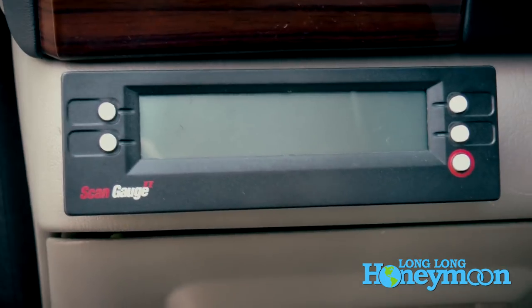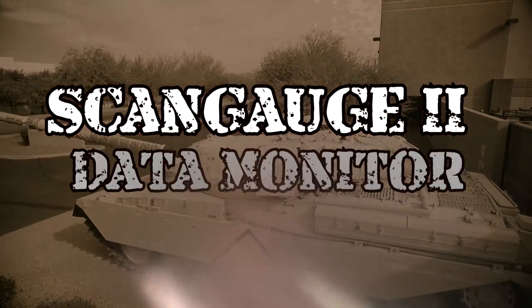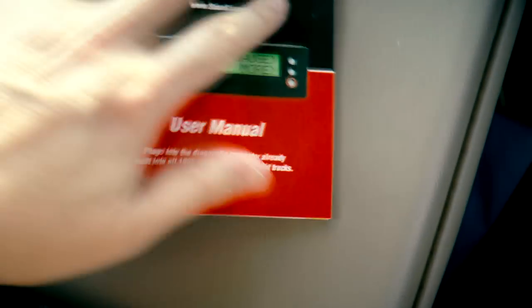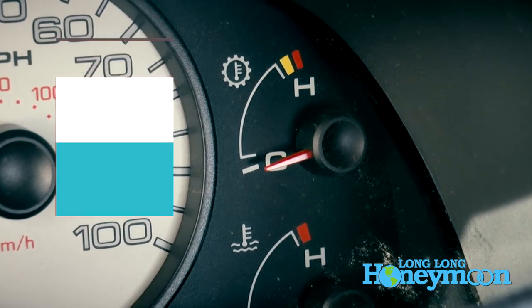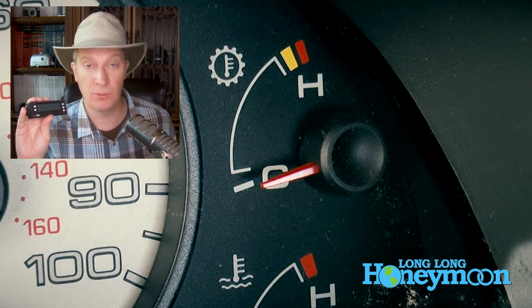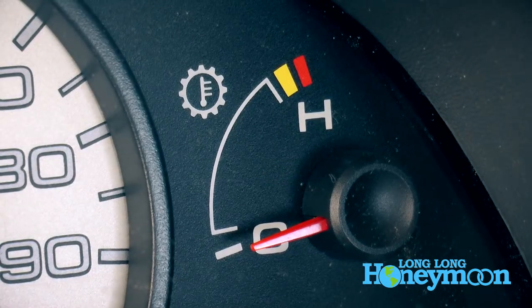Welcome to my new addiction. Hey guys, today we're taking a look at the ScanGauge 2. This is an engine data monitoring computer that you can attach to your dash to view all sorts of information about what's happening with your engine. This is not a tuner — you're not modifying anything, you're simply monitoring. Your engine constantly produces this information, but with the stock dash setup on the Ford 6L you have no real way to view it, and the factory gauges aren't terribly accurate.